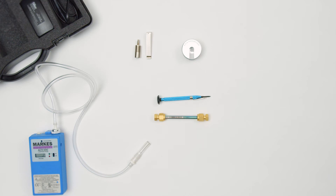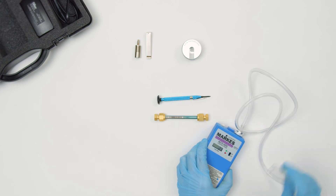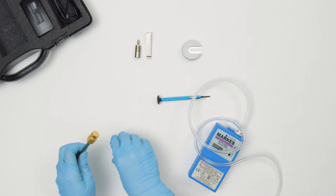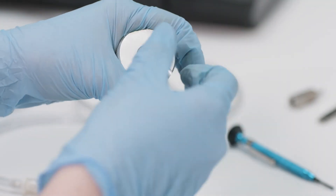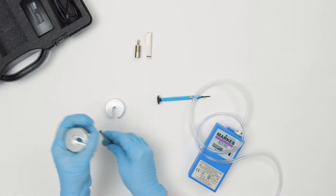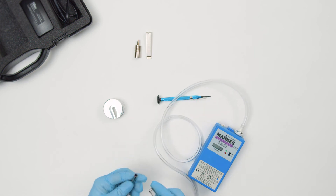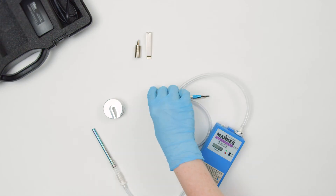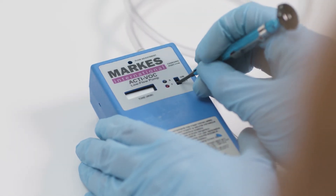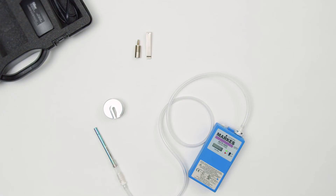To sample, place the pump on a level surface in the atmosphere of interest. Remove the long-term storage caps from the conditioned sorbent tube using the cap lock tool, and push into the tubing adapter with the sampling arrow pointing towards the pump. Turn on the pump using the flat bladed screwdriver and leave to sample for a given time. Be aware that different analytes will have different retention volumes on a given sorbent.